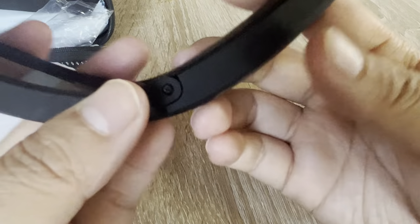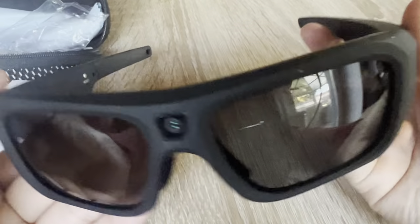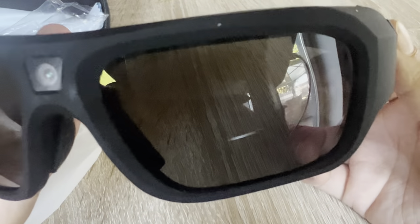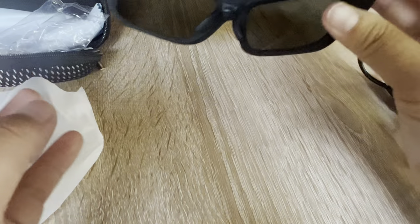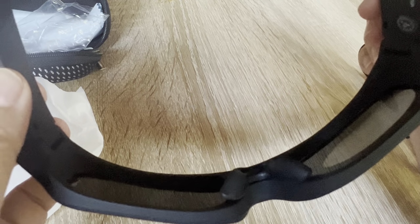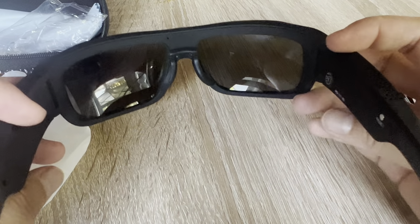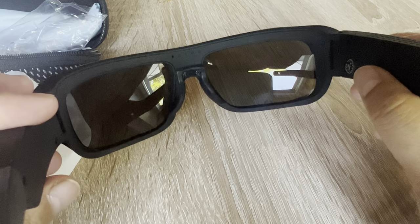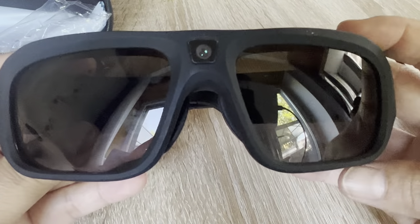I hoped it would look a little bit smaller, but unfortunately this is how big it is. These sports sunglasses look really only suitable for men. I was supposed to buy this for myself but unfortunately I must give this to my husband because I'm not able to wear such big sunglasses. That's all for this video, guys — thank you for watching, and I hope to see you in my next video. Bye!